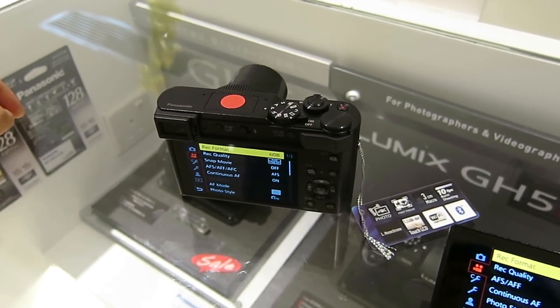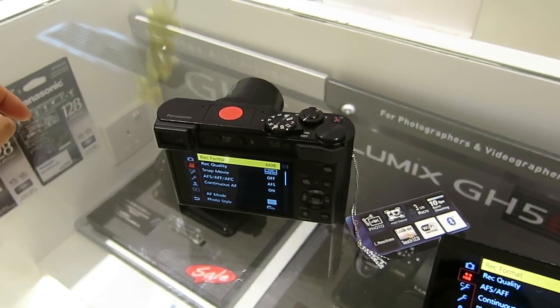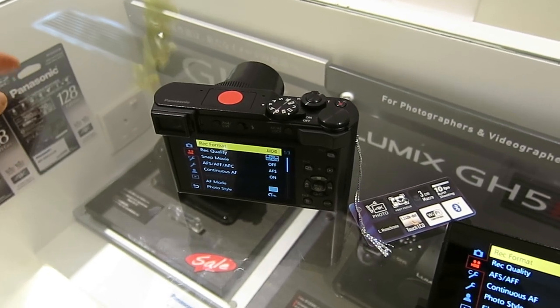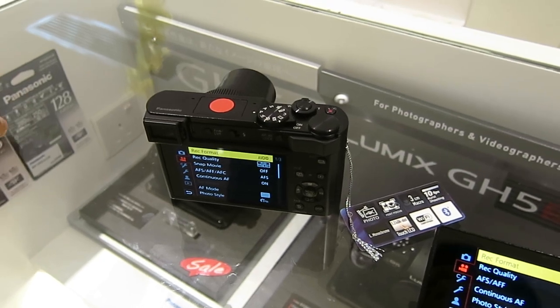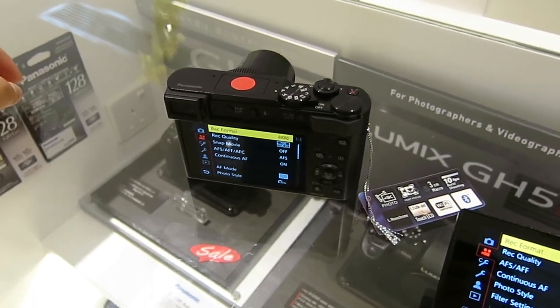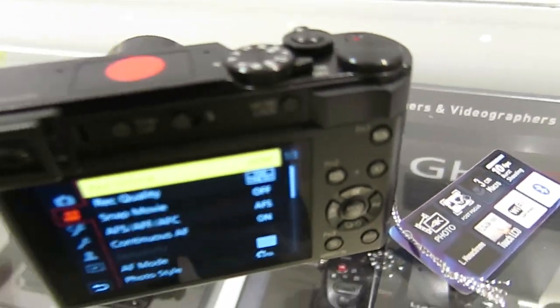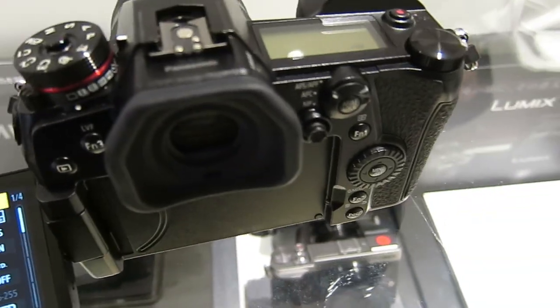Low pixel count — just 10 megapixels — and then the absence of IBIS, the in-body image stabilization. That's a very cool and useful feature, really necessary in video production. So there has to be some reason Panasonic skipped that. But let's not argue with that. So I have here in front of me two standard-grade Lumix cameras.